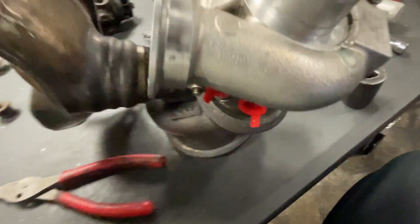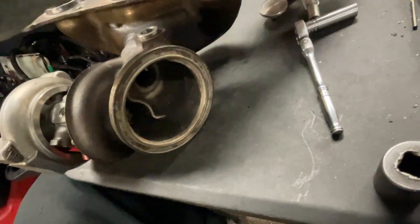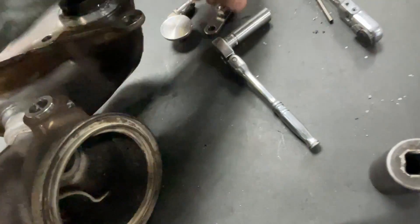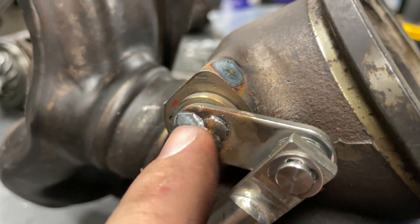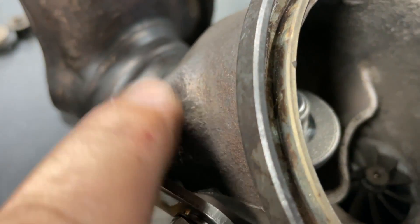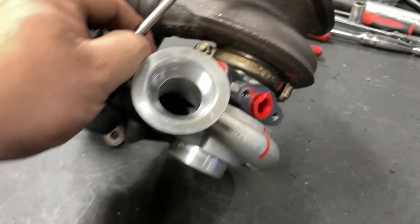So now we're gonna get these pins welded up on here - that's what we're gonna do now. Weld it on the arm here, close shut the little hole there. Push rod is connected. It's all assembled.